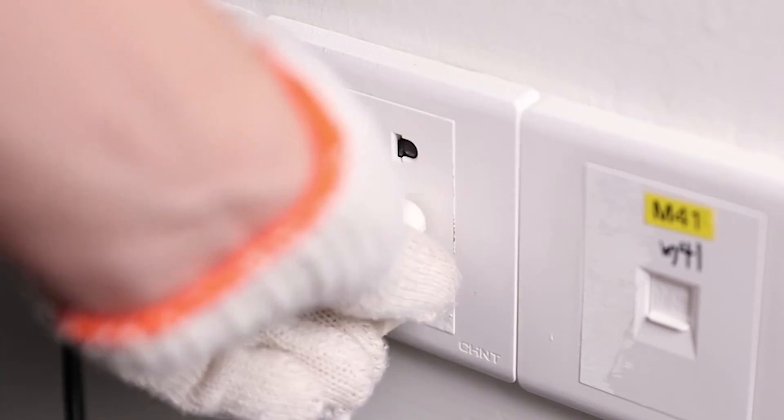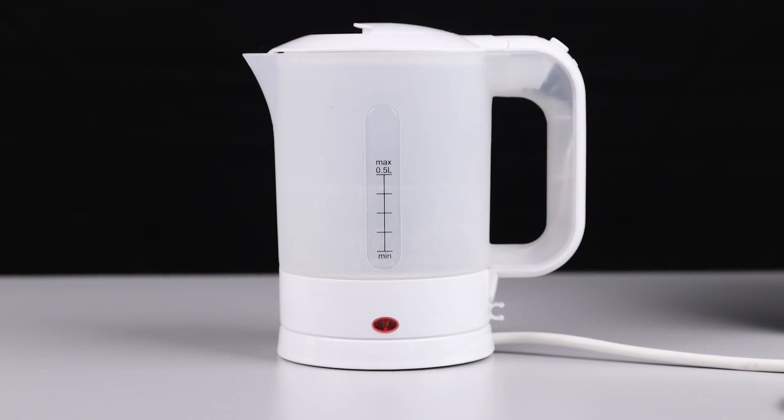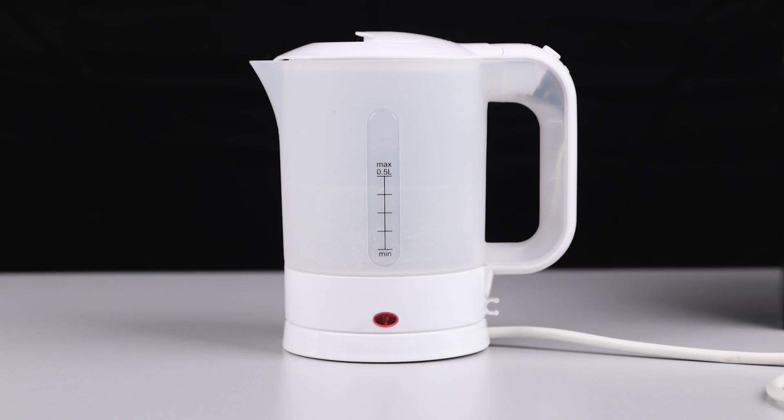When connecting to shore power, the inverter charger can be programmed to use only shore power for the AC output or only battery power. Once connected to shore power, the inverter charger's LCD screen will display 'line source detected,' indicating the inverter charger is now charging the battery bank. Now we can also connect an AC appliance to the output of the inverter charger and run off battery power or shore power.